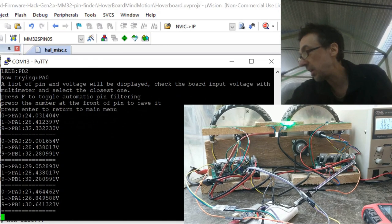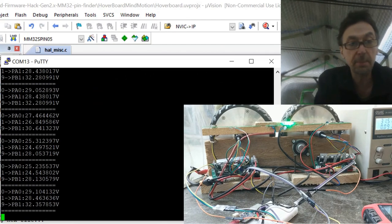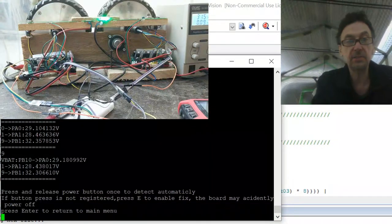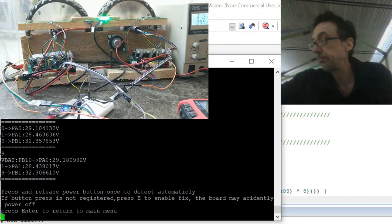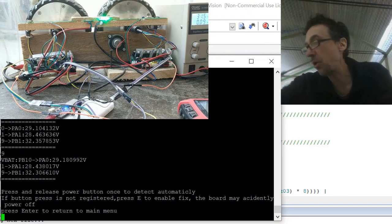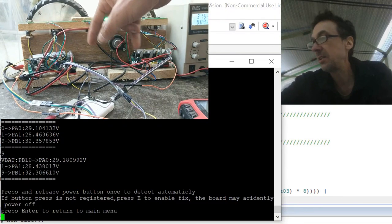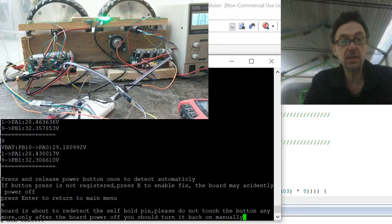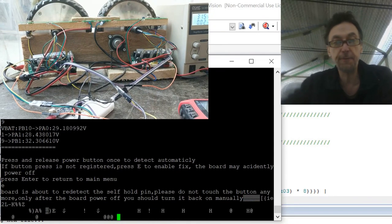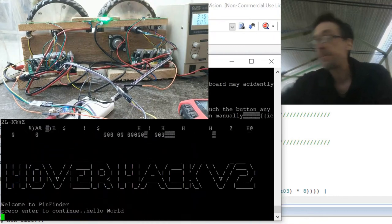Now it's detecting voltage. If I reduce the voltage, it reduces here and shows which is closest. Closest is number nine, so press nine and Enter. Now it's trying to detect the button — push it once and release. Nothing happened because this hardware can also work as a latch hold, and it wrongly detected the hold as the button. Press E to switch it and turn off, and turn it back on.